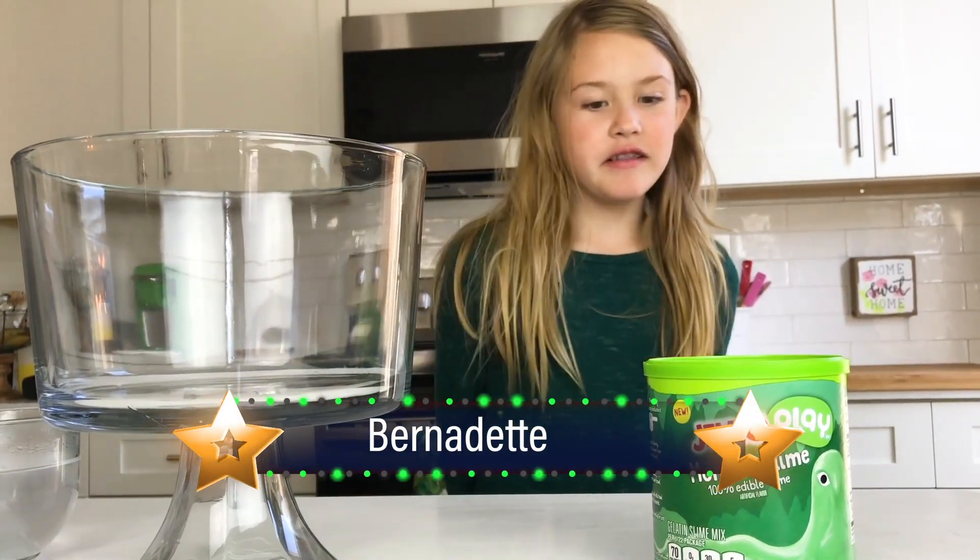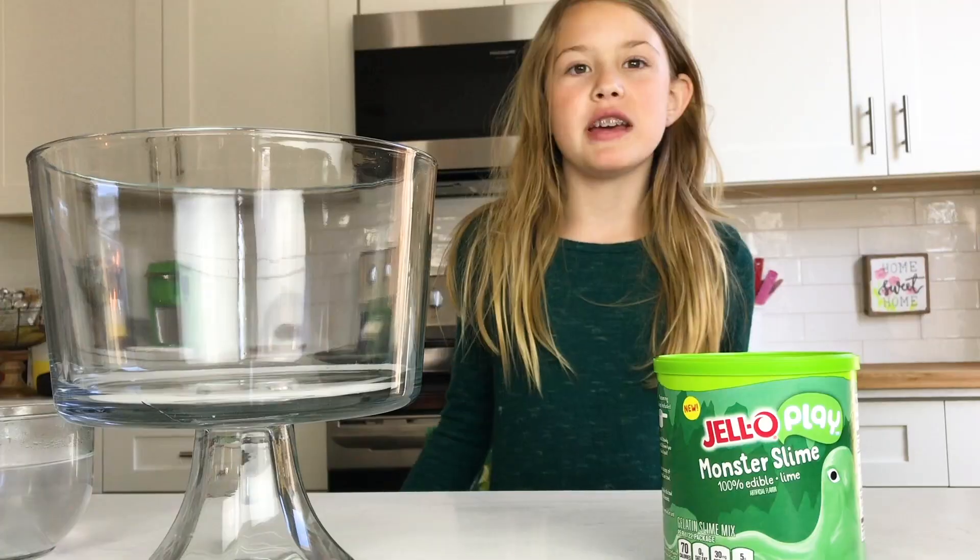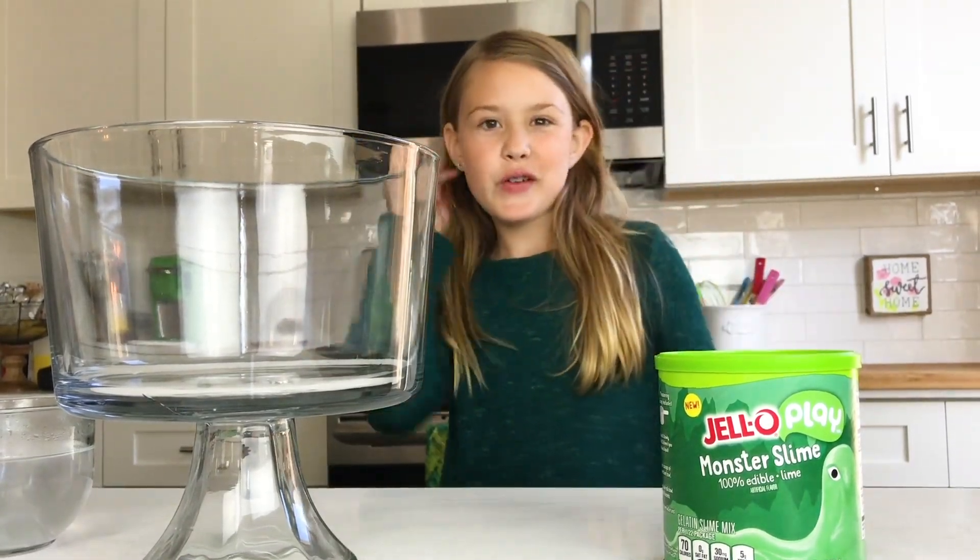Hi guys, it's me Bernadette, and today we're doing a Play Monster Slime. It's a hundred percent edible.